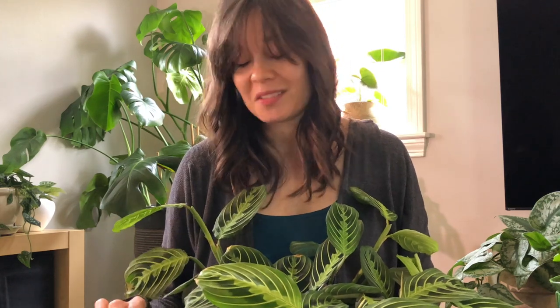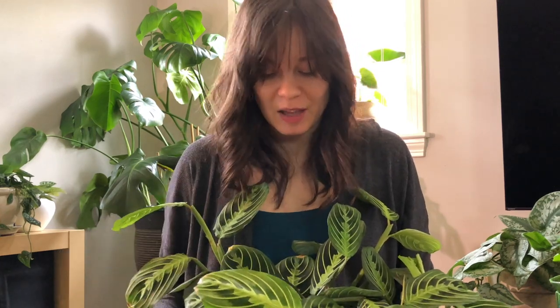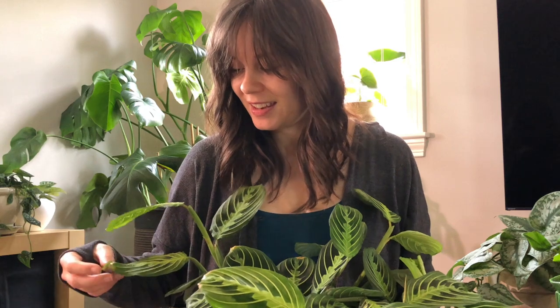Those are the five plants I got from Terry. I'm sorry I couldn't show them to you in an unboxing video, but they're just as enjoyable to look at once they're all potted up and adjusted after their journey. So I hope you enjoyed, and I'll see you in my next video. Bye!